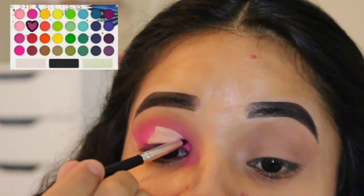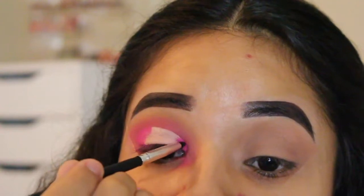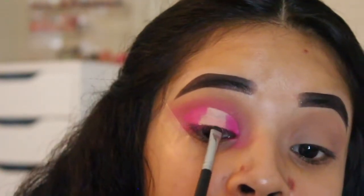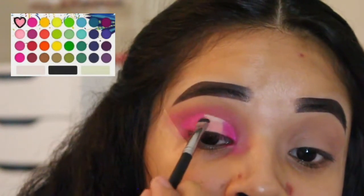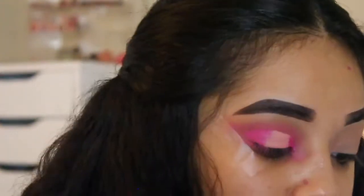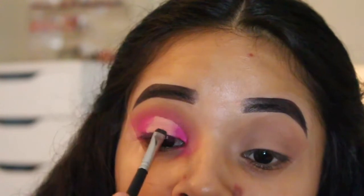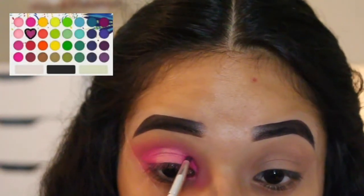Now going in with this darker pink shade, I carefully pack this shade in the outer and inner V of my eye where I placed the concealer. For the middle of my lid, I'm going to go in with this lighter pale pink shade. You can totally stop here if you'd like, but I'm extra and need a little bit more oomph. Before I get into the fun part, I did go back into that darker pink shade just to intensify that color more.